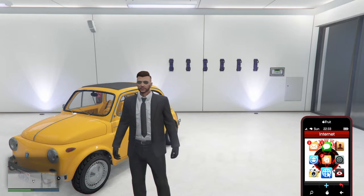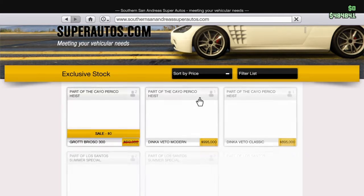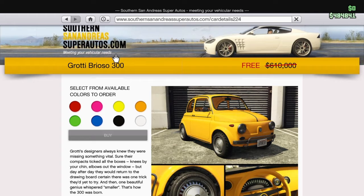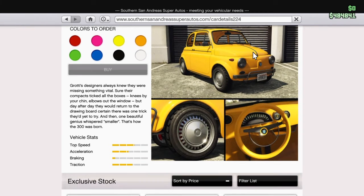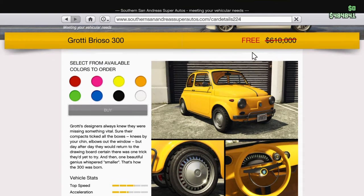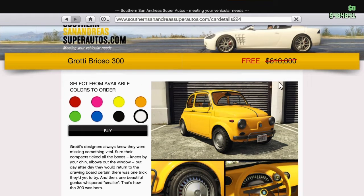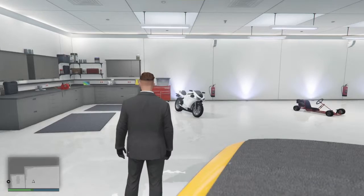Right now I'm gonna show you guys the car I'm gonna be customizing - you can see it behind me. It's part of the GTA+ offer, so the Brio 300 is free for many players right now. I can get this car for free whenever I want, I don't know when the offer is gonna be over but let's customize it and see what we can do.